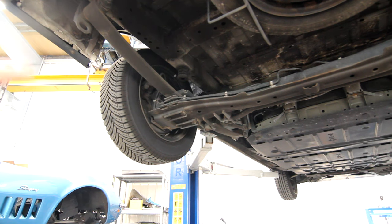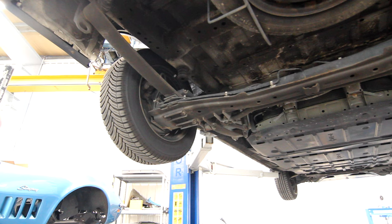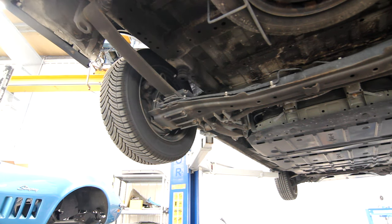And here is the bane of our existence: leaf springs. You would expect the Leaf to have — no, sorry, that's a bad joke. These are just big bendy metal bars made from spring steel that do the actual suspension.